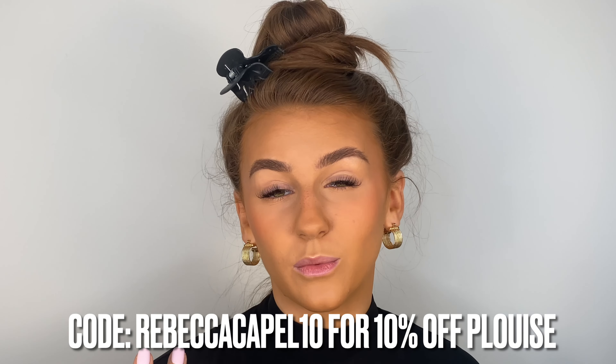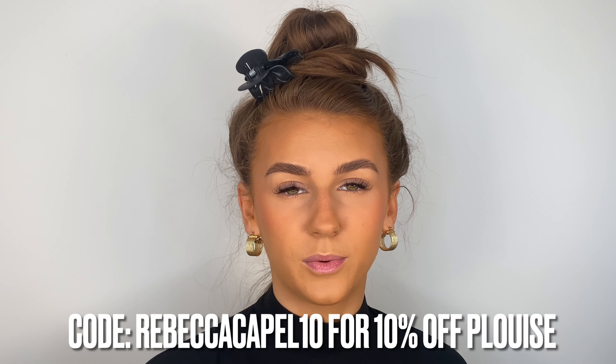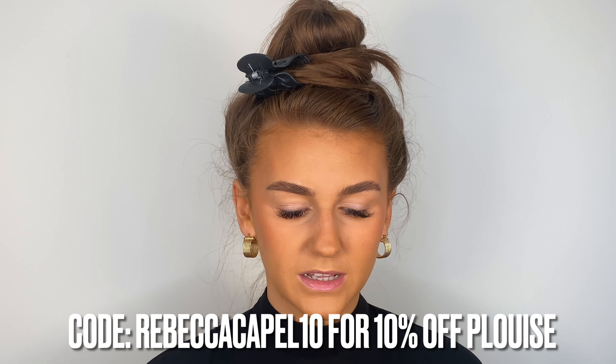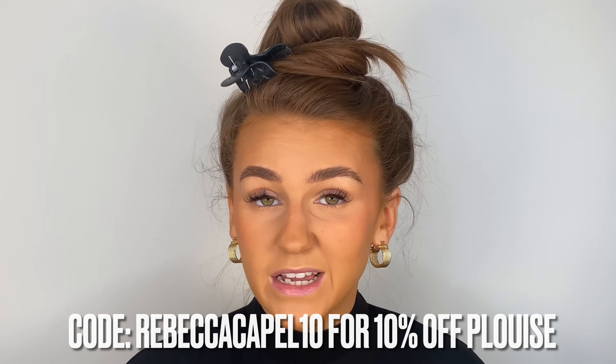Not an ad or anything, but I am an affiliate with the brand and I do have a discount code — it's rebeccacapel10 — which gets you 10% off courses, cosmetics and fashion on P Louise. I'll put it on screen. If you want to use it, it's there; if you don't, that's fine.